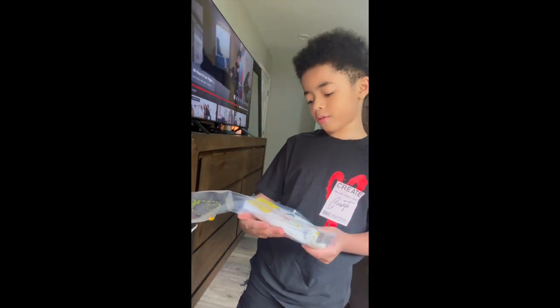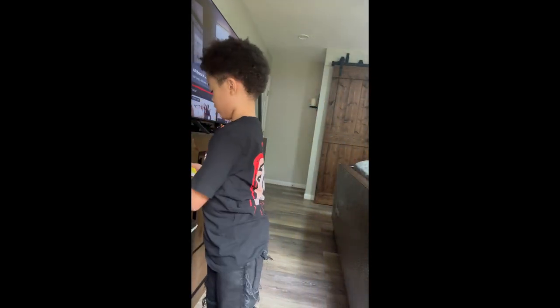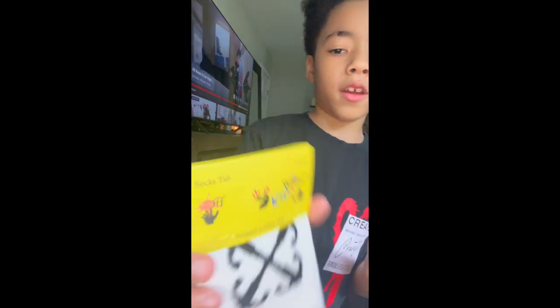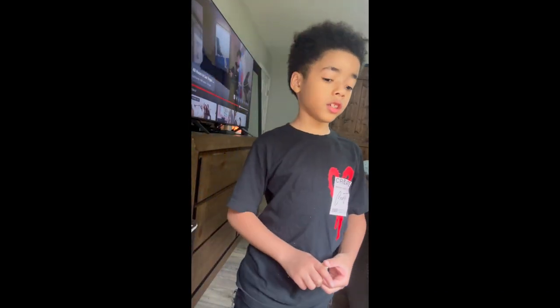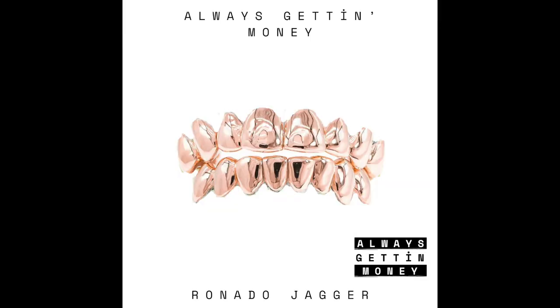Yeah, we got some Off-White socks. Y'all want to see in my post? This is some nice Off-White socks, you feel me — Off-White kids. Hope y'all enjoyed my unboxing. Don't forget to stream my song 'Always Getting Money.'